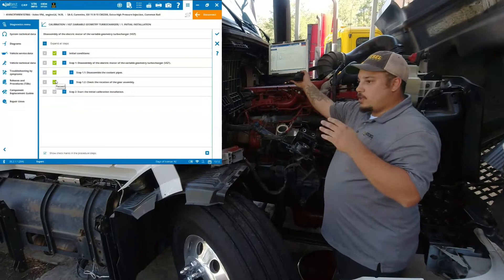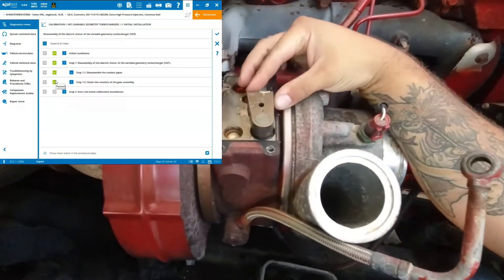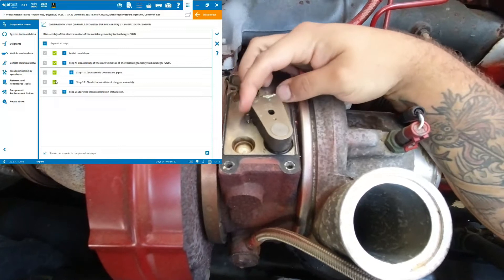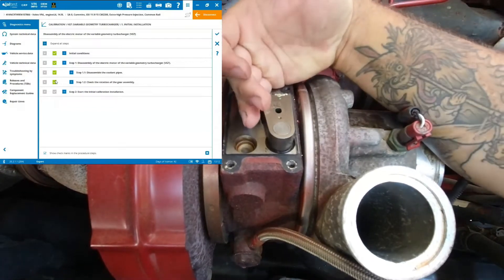One thing we need to do before we even start: we're going to check our turbo and make sure we don't have any kind of stiction when we move our shaft. You can see it moves very free and very easy — that's how you're going to want it. Now you're always going to want to set the vanes all the way closed.